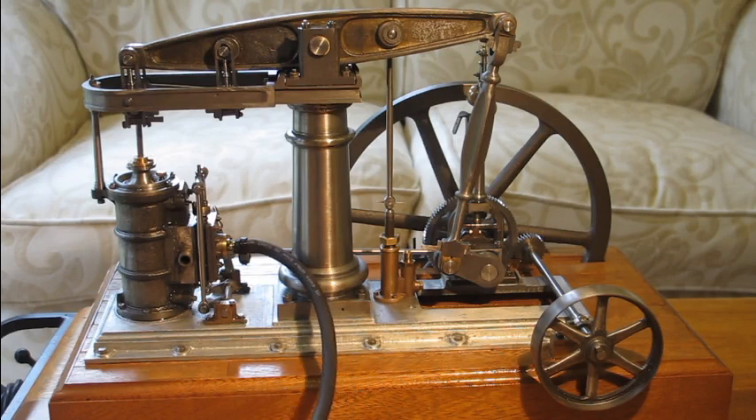Hello. This is a short video of my first attempt at model engineering. The model, as a lot of you will recognise, is a ME beam engine. I bought the castings from someone who had actually made a start on the engine and actually machined the cylinder, and a good job he made of it as well.